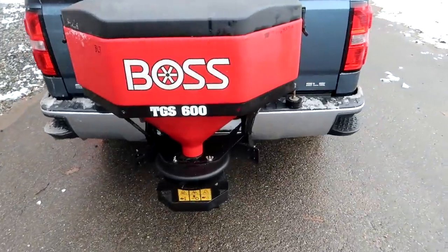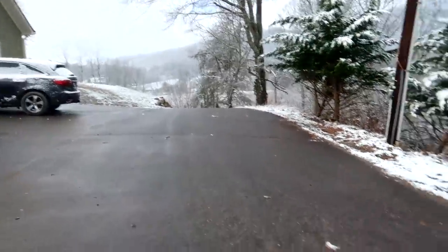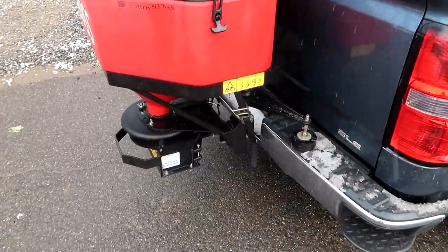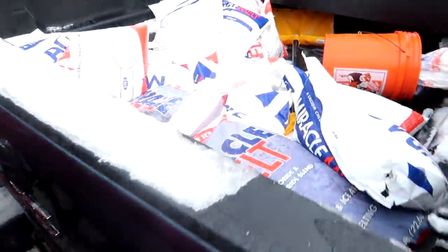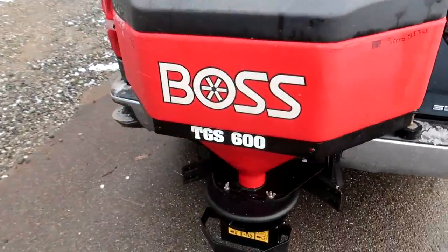Alright guys, we got a salt spreader tonight. We're gonna have lots of black ice down the mountains where you're gonna be skiing on the car. So we'll put some salt and see how this thing works. It's around nine hundred dollars for these things.